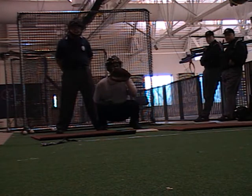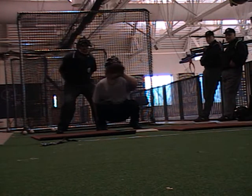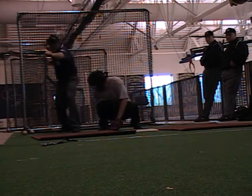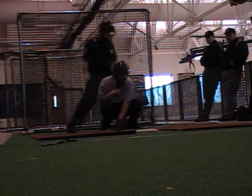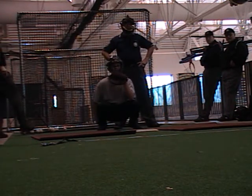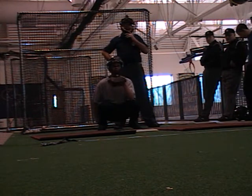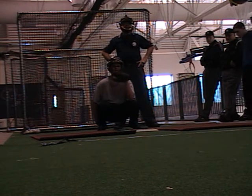Ready, set, go. Other side. Do you get the feeling like you're looking down, your head's like this and you're looking it up like this? Do you get the feeling like you're leaning forward and then doing this? Yeah, we do occasionally.